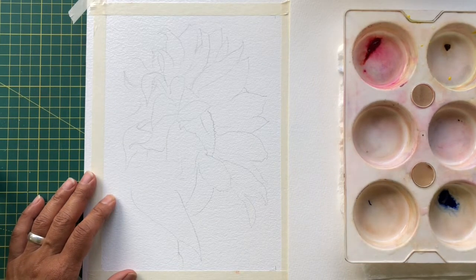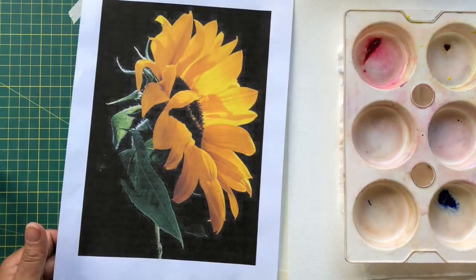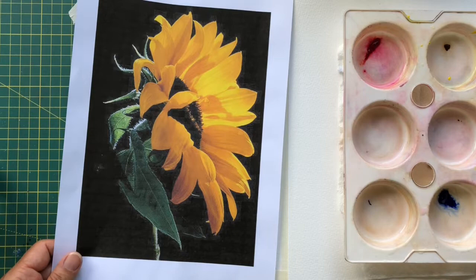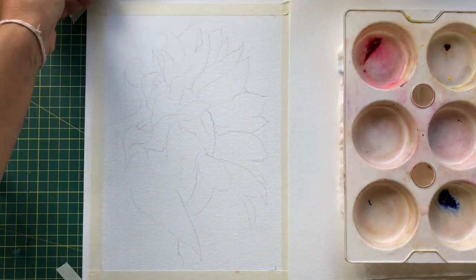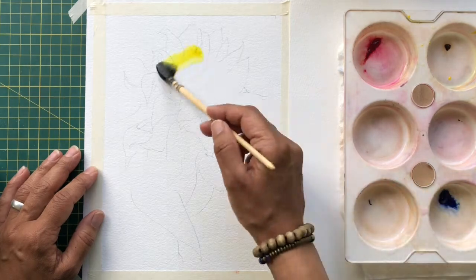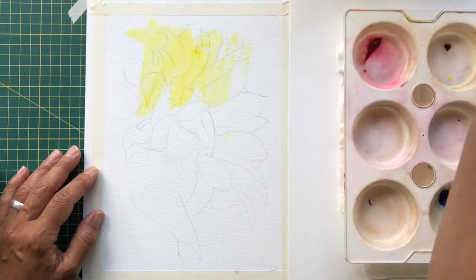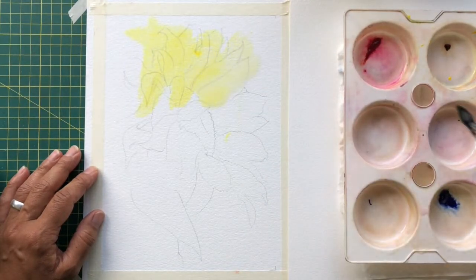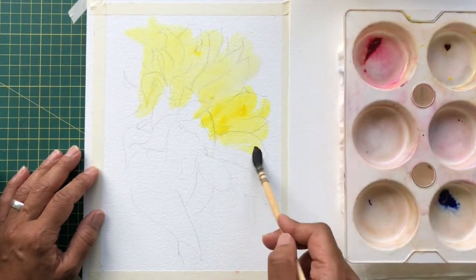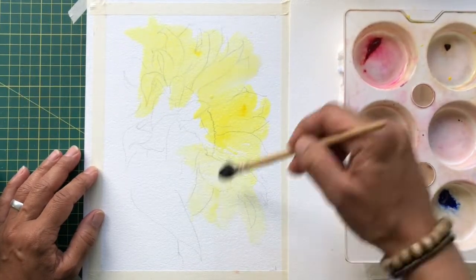So the first exercise is just playing around with watercolors. I'm doing this flower here, which you'll also have a picture of in your pack. I'm going to start off in a very loose way — I'm not painting the petals as such, but just throwing the watercolor on in quite an expressive kind of way.